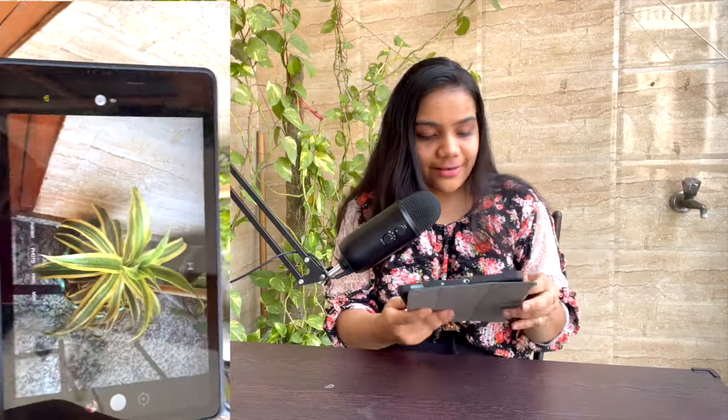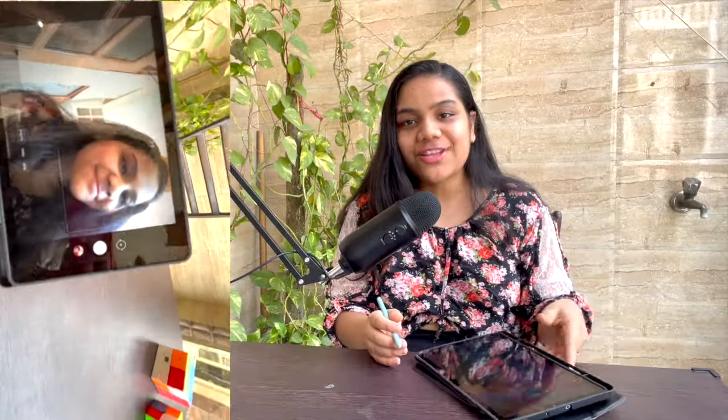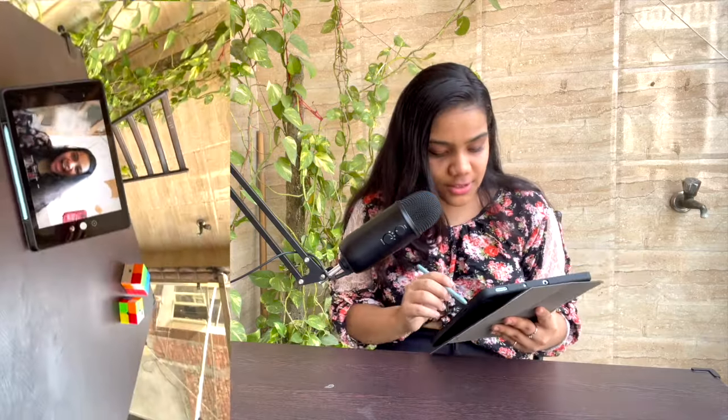Hi everyone, welcome back to the channel. This is Khushbu and today I'm going to talk about my Samsung S6 tablet. I've been using it for three months now, very actively, and I want to tell you about my experience — the battery life, the S Pen, any lag issues, resolution, and more. I purchased it for nearly 22,000 using the Samsung student discount.